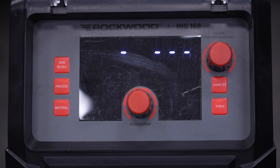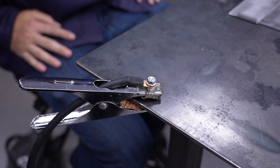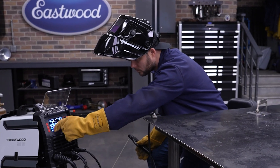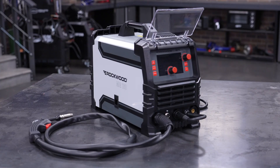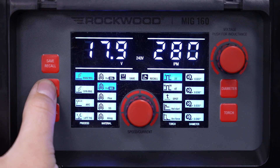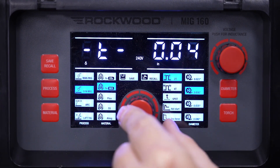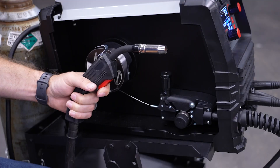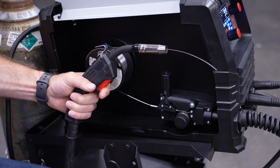Getting started is easy. Just power up the machine, load your wire spool, connect your ground clamp, and dial in your settings using the intuitive digital interface and ergonomic knobs. Whether you're using shielding gas or flux-core wire, the unit guides you through the process with beginner-friendly features like Synergic Mode and Smart Wire Feed technology. With Synergic Mode, you select your wire size and metal thickness, and the machine automatically adjusts your voltage and wire speed, giving you a reliable baseline to fine-tune from. Smart Wire Feed holds the wire until the arc strikes, helping to prevent burn-back and stuttering starts.